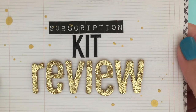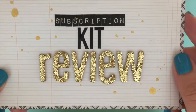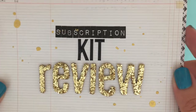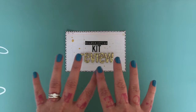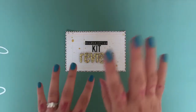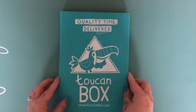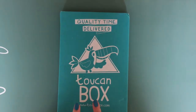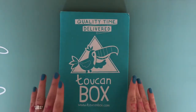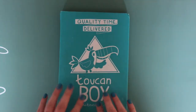Hey, Zoe here and I'm back today with my monthly subscription kit reviews. Today I'm reviewing something very different — a children's craft subscription box called the Toucan Box. The box I'm reviewing today is the petite box, and this is my daughter's subscription.